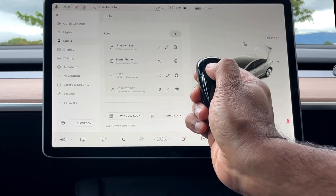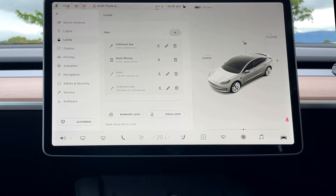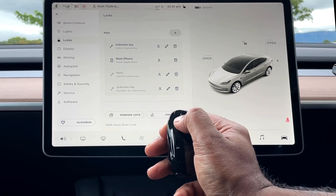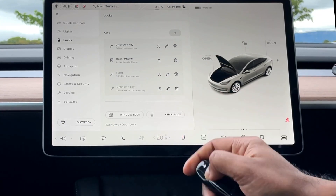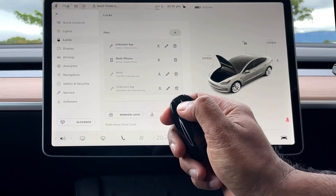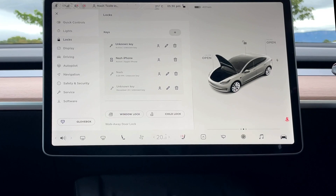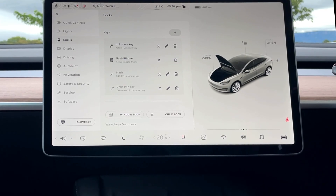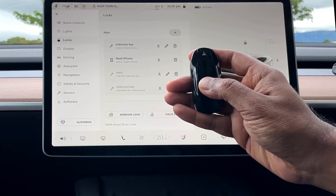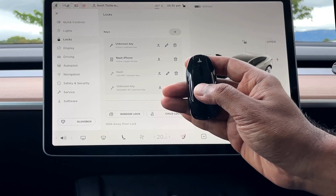Double-press on the boot — or trunk — to open it, and double-tap again to close it, since our Model 3s have a powered trunk. Double-tap on the frunk, or front trunk, to unlock it. Unfortunately, at the time of making this video there is no OEM powered front trunk, though third-party options exist — but that's for another video. A single press on the roof closes the doors, and a double-tap opens them.